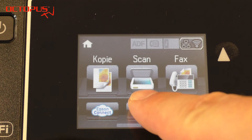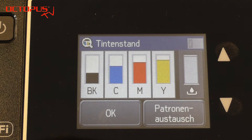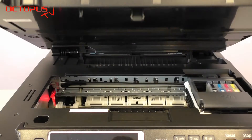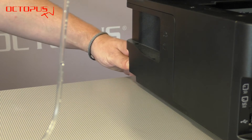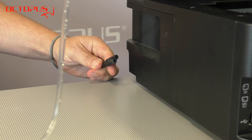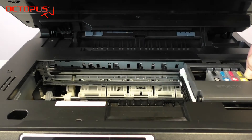We demonstrate how to clean out the common inks from the printer's ink system using our Epson Workforce 3620. In the first step we move the cartridge compartment to the position for exchanging the cartridges. When the compartment has reached that position we unplug the electrical cable from the printer. In that condition you can move the compartment from side to side freely.